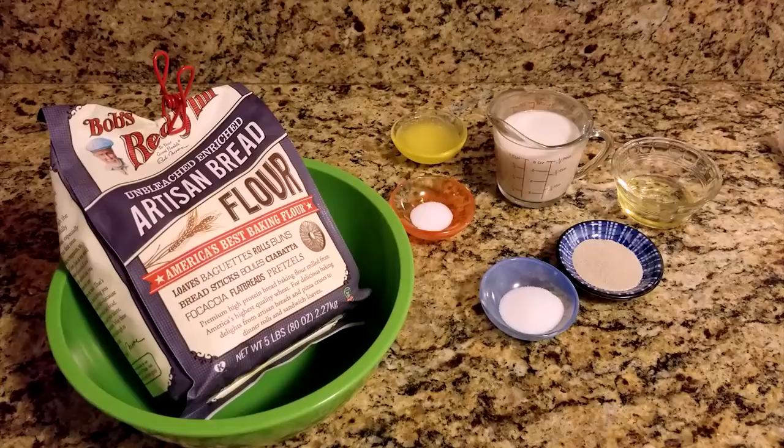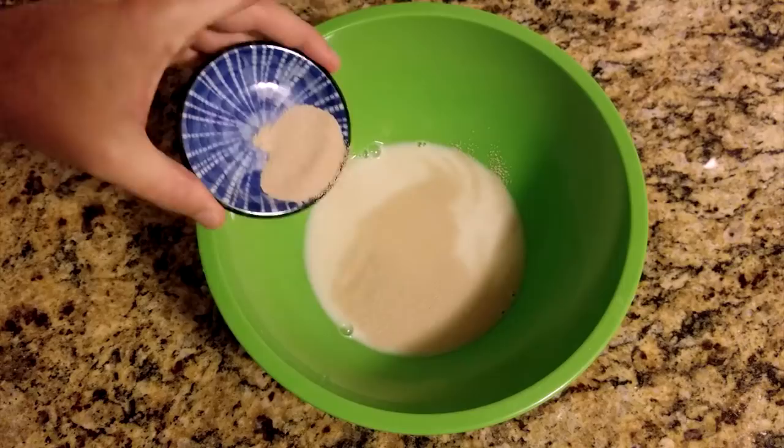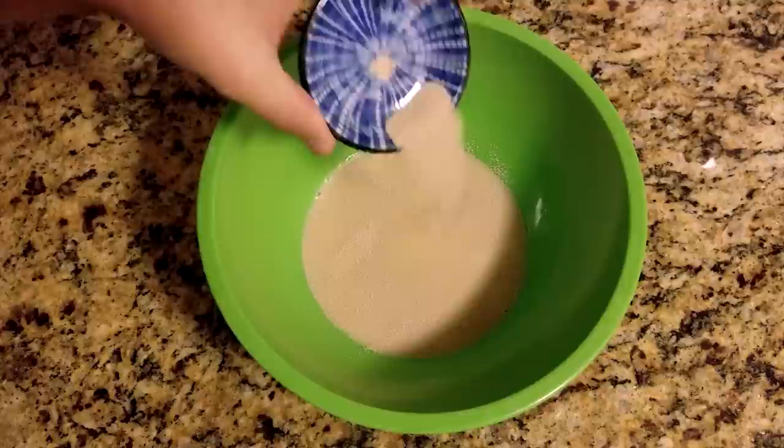Start by pouring one cup of warm milk into a medium bowl. Sprinkle on two tablespoons of yeast — this is called proofing. While it's not necessary for the cooking process, this ensures your yeast is healthy. It should froth up within five to ten minutes, as seen in this sped up video.